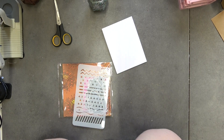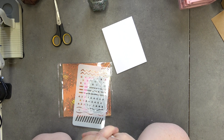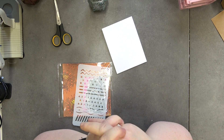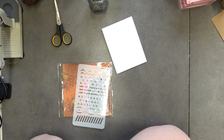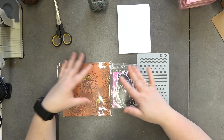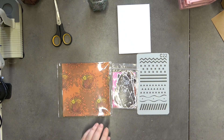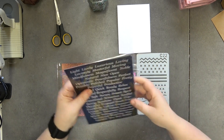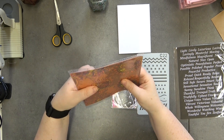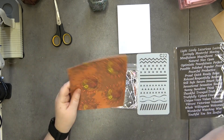Hello and welcome back to my YouTube channel, and welcome to our collab with all of my lovely design team. Please do check out the description box below. We have all decided that we're going to be using these three items to create something, just to show you guys how different we can be. I'm also going to bring in my word pack because we need sentiments. I'm going to make a card today.